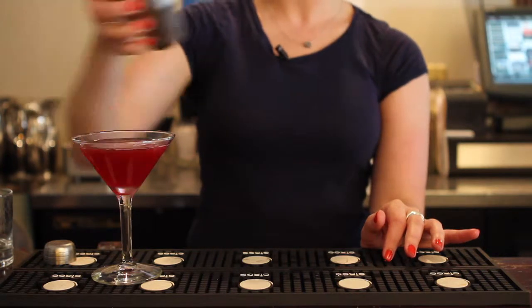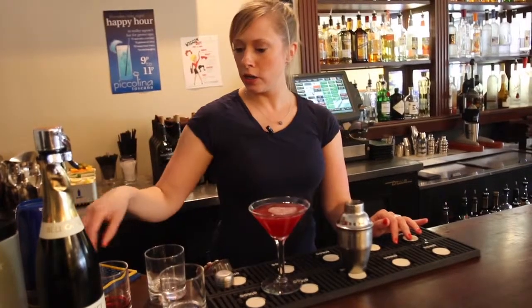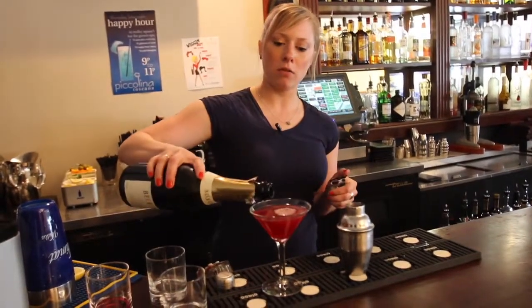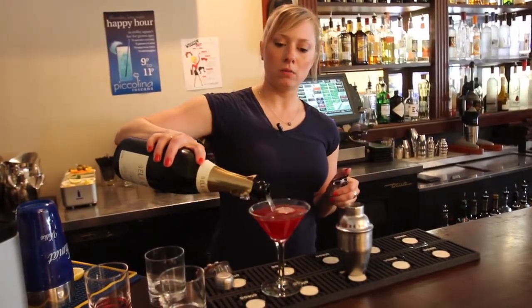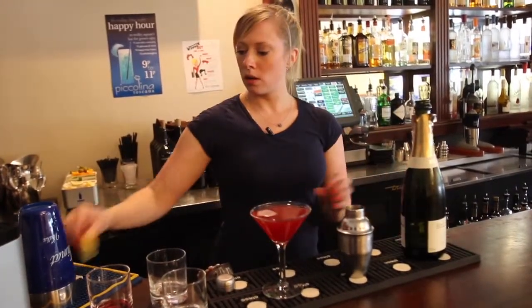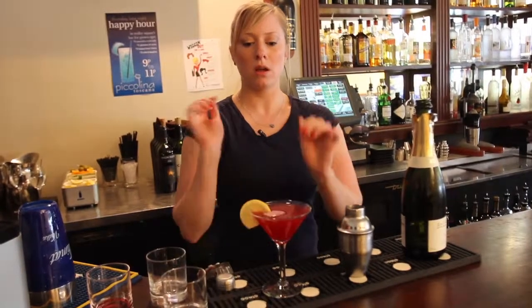Nice, light, refreshing, beautiful pink color. To top it off, we just add a splash of Prosecco — it's an Italian sparkling wine — and garnish with a lemon.